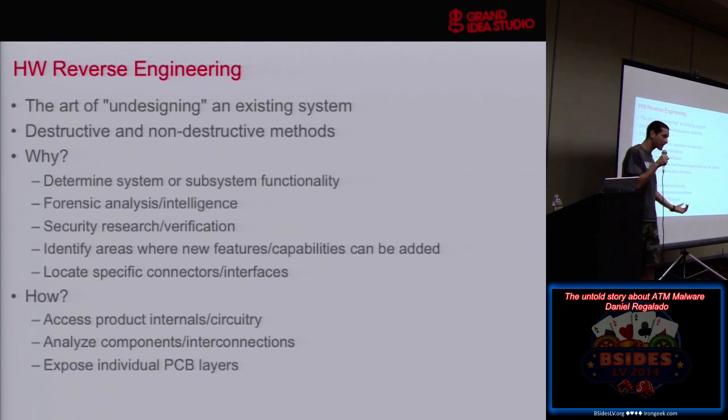How do you do it? You access the product, figure out how to open it, get access to the circuitry, look at the circuitry, see how things are connected, look for interesting things on the board. Sometimes you do need to get to the actual board level and take each layer down, get images of each individual board layer, then superimpose those on each other and figure out how connections are done. There are all sorts of different reasons and techniques — this presentation covers some of the fun, non-traditional stuff.